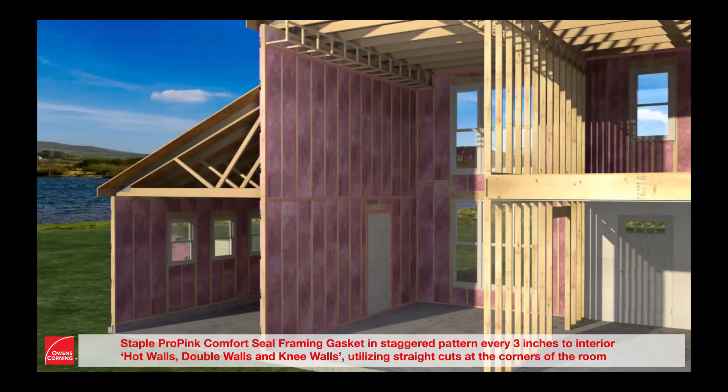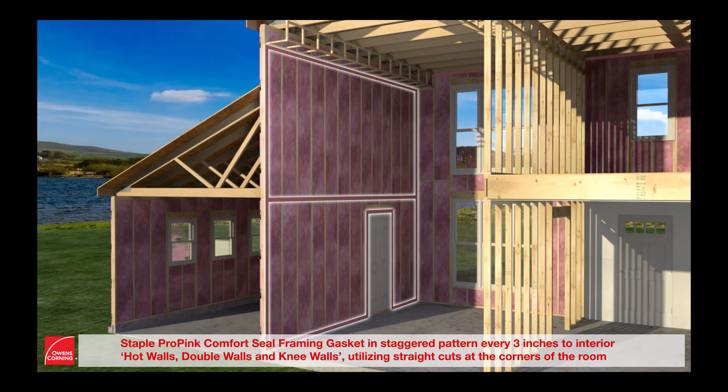Staple ProPink Comfort Seal framing gasket in a staggered pattern every three inches to interior hot walls, double walls, and knee walls, utilizing straight cuts at the corners of the room to avoid minimal overlap, and making sure to not round the product inside corners.